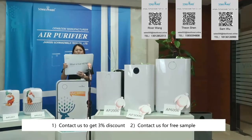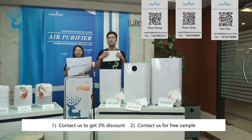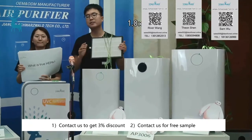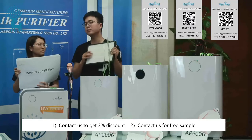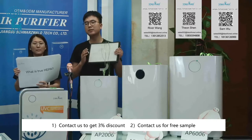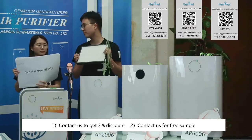True HEPA means the HEPA level should be HEPA 13. Normal HEPA is only HEPA 11, and they have different efficiency for PM2.5. For true HEPA, which means HEPA 13 filters, the efficiency can be up to 99.9% for dust or PM2.5 particles.